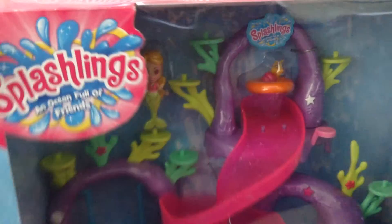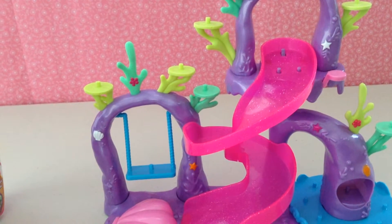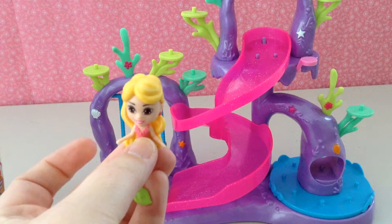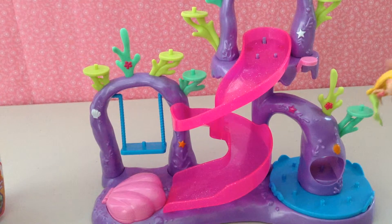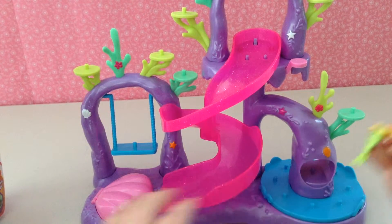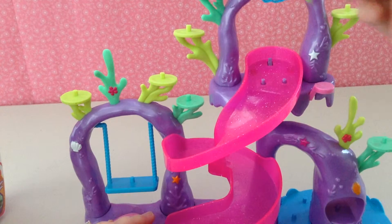Let me get the Play Set opened up. Here's our little play set, which is actually very cool. It comes with a mermaid, and she sits down, her tail flaps up and down, and she also has a little hole right here. There are little holes on the play sets, and you can slide her right down on there on any one of them, or you can put her on the swing.